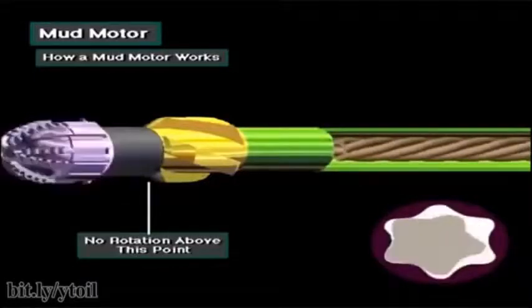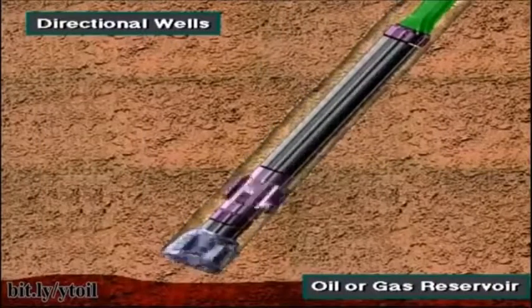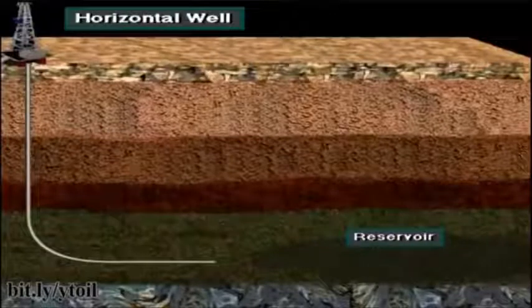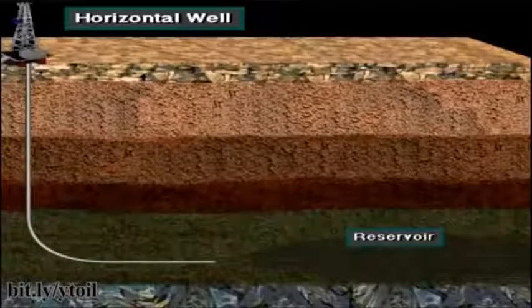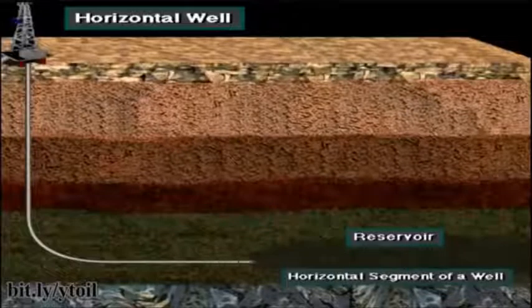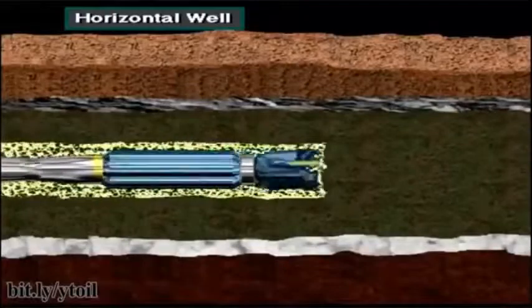Sometimes a well is drilled at an angle — this is called a directional well. The well is steered at an angle specified in the drilling program for many different reasons. For example, they may drill directionally if the oil or gas reservoir does not lie directly under the rig site. Horizontal wells are drilled for many different reasons; certain reservoirs can be produced better if a horizontal portion of the well passes through the formation. The transition to the horizontal segment begins at the kickoff point in the vertical portion of the wellbore. The horizontal segment can extend for several thousand feet, and specialized drilling equipment and techniques are required.